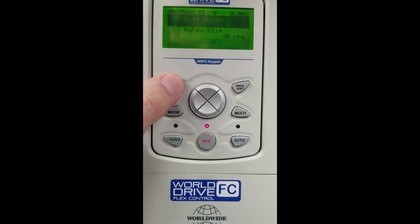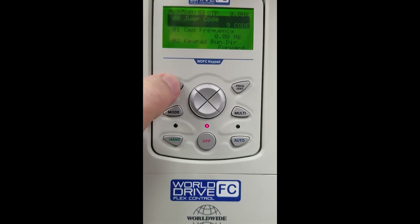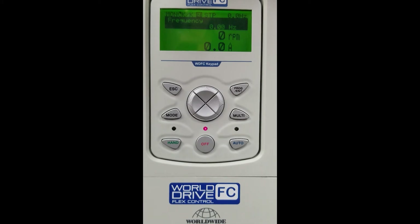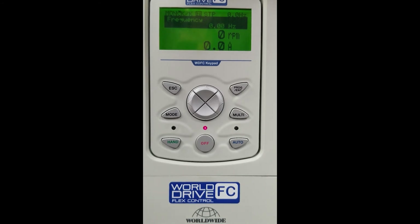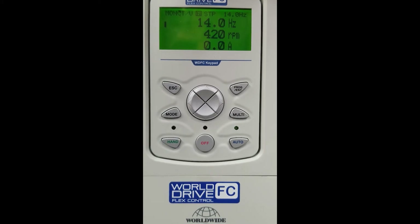We must hit Escape to get back to the home screen. Now we're going to operate our motor via the remote start/stop and the speed pot. We must select Auto on our keypad — we're going to put this into automatic mode. Now we're looking for the information that we just set up in our system.